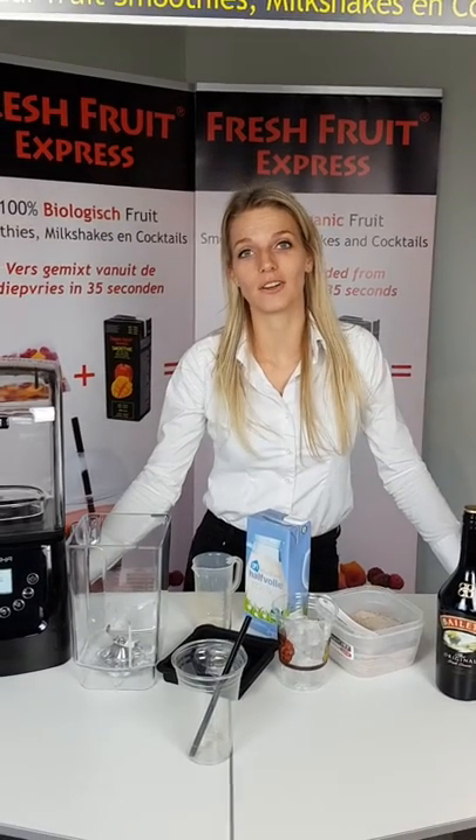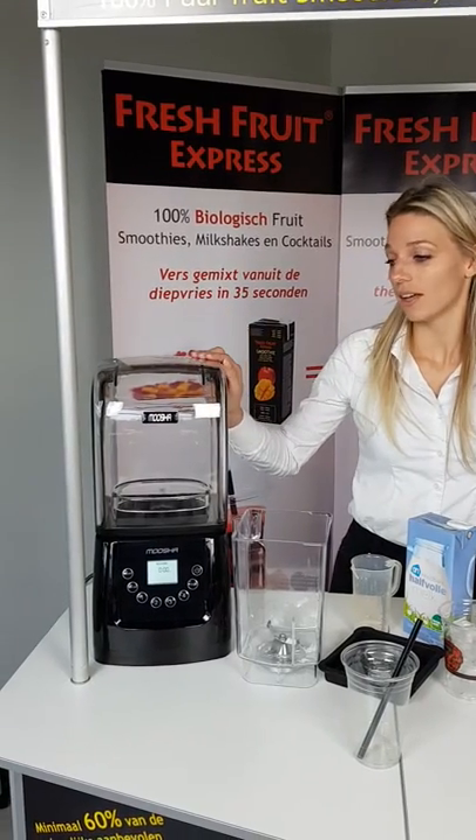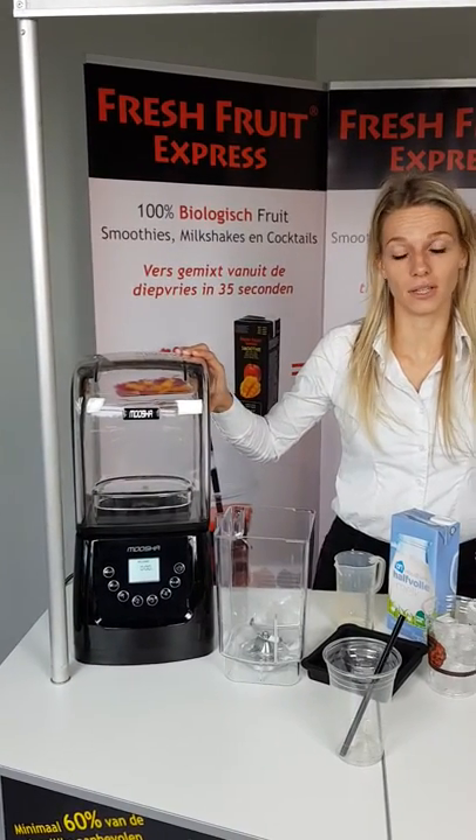Today I'm going to show you how we blend our cool cappuccino with our Fresh Fruity Express blender with a sound enclosure.